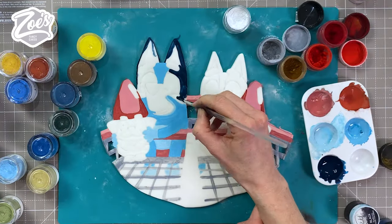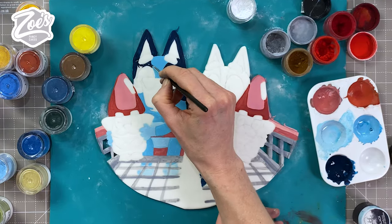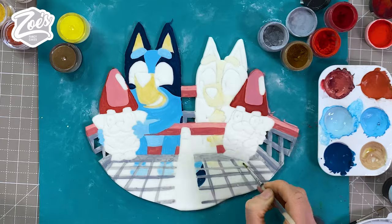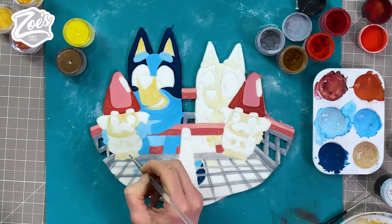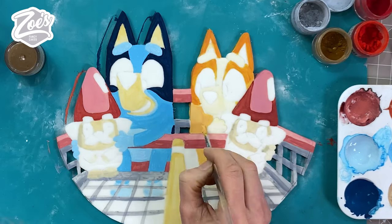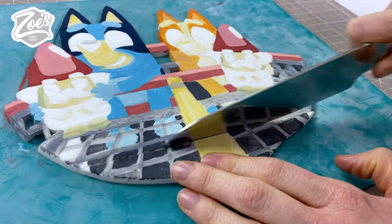I'm not going to show you every bit of the painting process because it's probably a little bit boring to watch, but if you're using powdered colors like me, just make sure you're mixing them with a clear alcohol or lemon essence if you prefer. Make sure they're not too thick or too thin — if they're too thick you'll struggle to spread them, and if they're too thin they'll be very transparent. I'm just going to cut the bottom edge straight so we can have a straight edge on the bottom of the cake later.